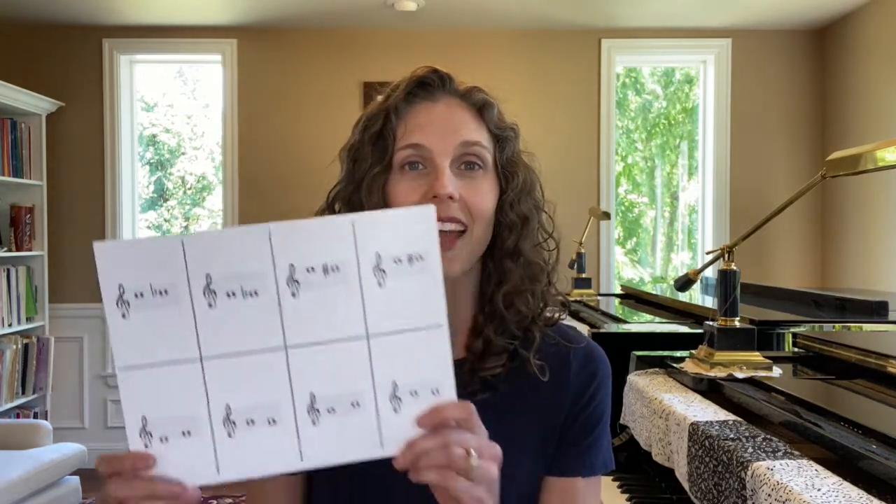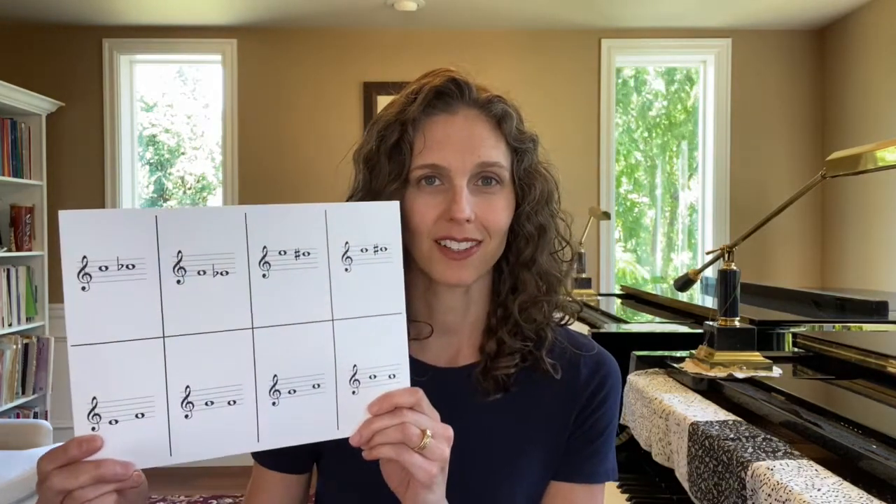In order to play the game, here is what you need to do. Go to my website themusicalhomestead.com — I'll link it in the description below — and click on the tab that says 'video materials.' Find the game that says half steps and whole steps. There's a PDF there and you want to download and print the cards out on cardstock. There are lines you need to cut on, and you want to cut those out so you're going to have 48 individual cards.